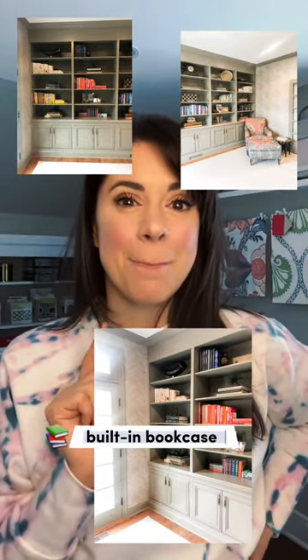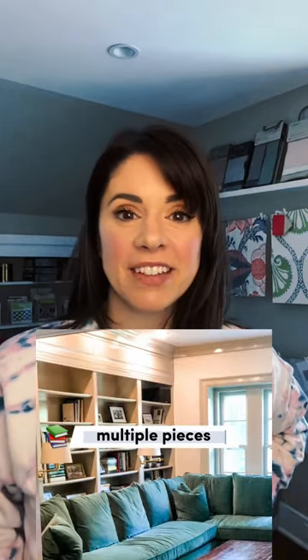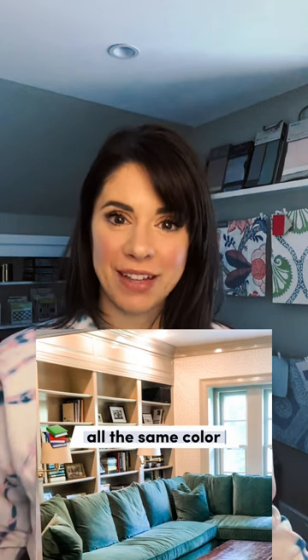Three tips to making a built-in bookcase in your house. Tip one: paint is your friend. You can use multiple pieces like a bookcase that you find at IKEA and attach trim to the top and bottom to make it look like a built-in unit, and then paint it all the same color.